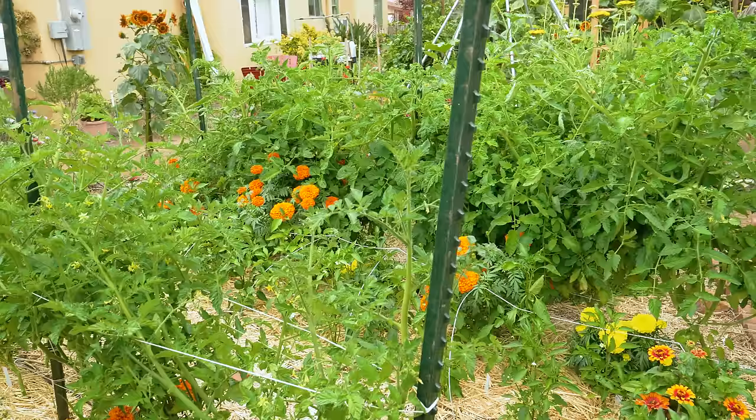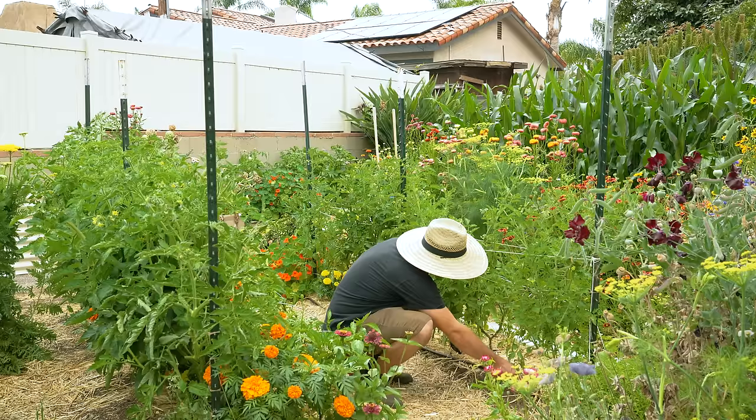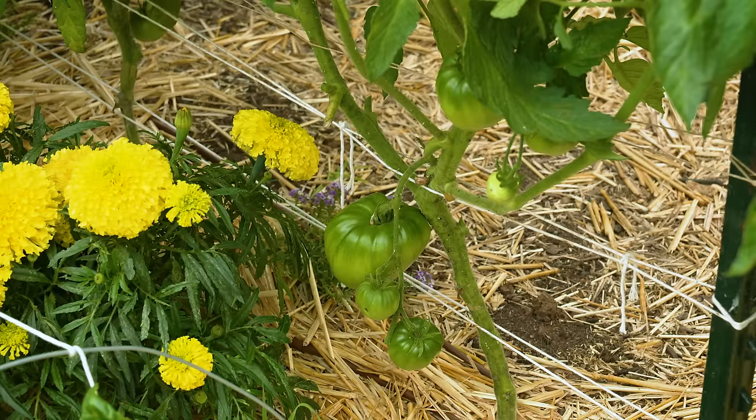the more access to nutrients and the less disease it will get. In terms of actual plant-to-plant spacing, each tomato plant is 24 inches apart. Usually I try to keep it at 18 because I'm greedy and I want to fit an extra tomato plant in a row, but this year I was like no.